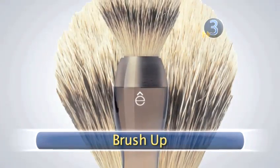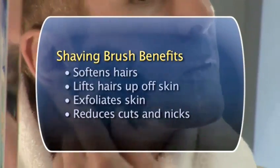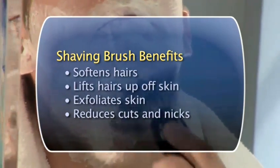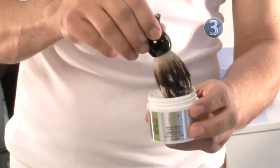Step 3: Brush Up. A shaving brush for my head? Yes — the same principle used for a man's face applies to his head as well. The shaving brush bristles will lift the hair up off the skin. Gently dip the moistened brush tip into a pot of quality shaving cream.